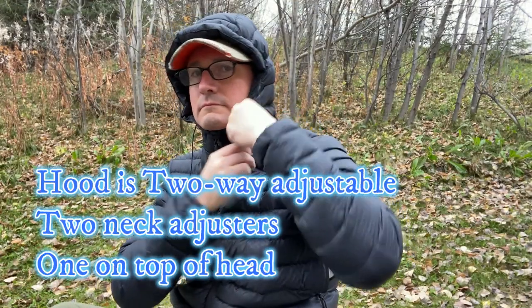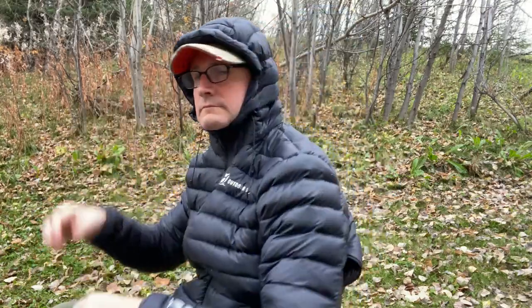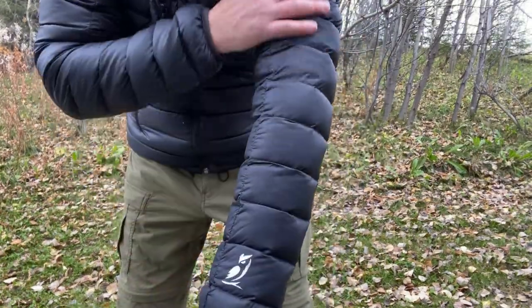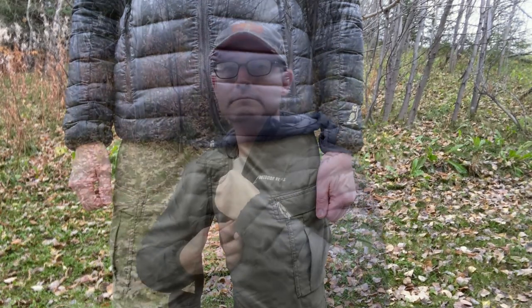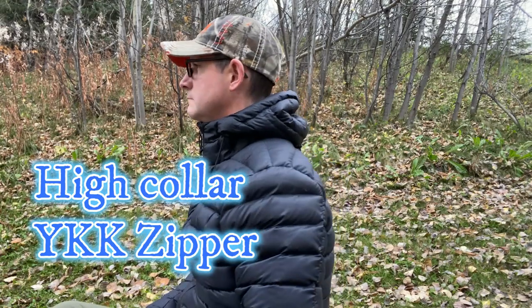It has a two-way adjustable hood with two neck adjusters and one on top of the head for a nice form fit. The water repellent shell is of a baffle design to hold the insulation in place, both for the arms and the torso. The neck is a high collar, and the YKK zipper runs all the way up the front.